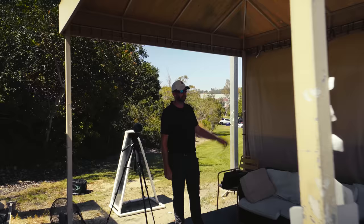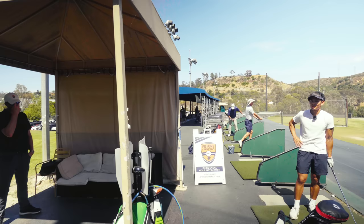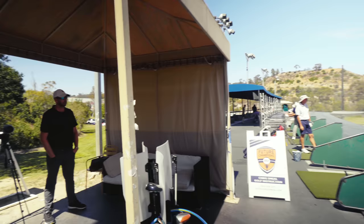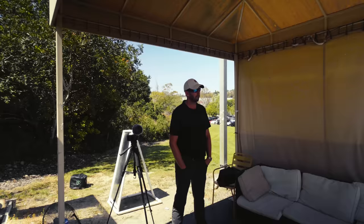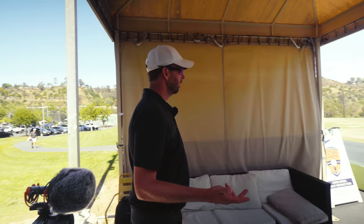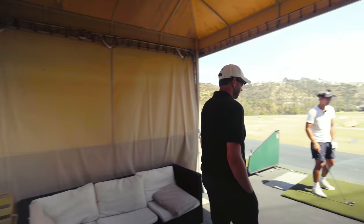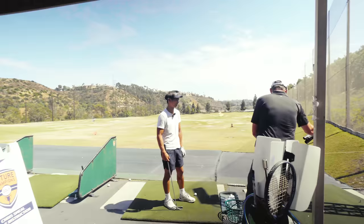I think course management is key right now. We could maybe check the three wood next time, because there's that weird gap from 210 to 260 — I'm not going to hit a driver there, but a full five might only go 210. You don't have a hybrid, right? No, but I can get one. I think you should get a hybrid — probably a 21-degree. That way I wouldn't need a five wood. A hybrid is much easier to hit.